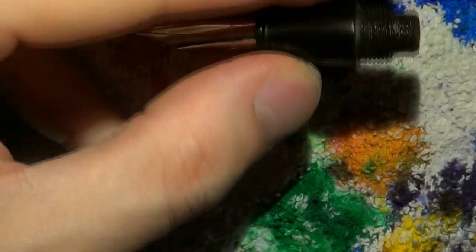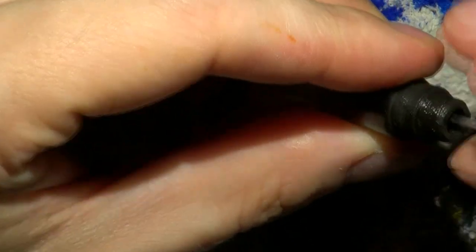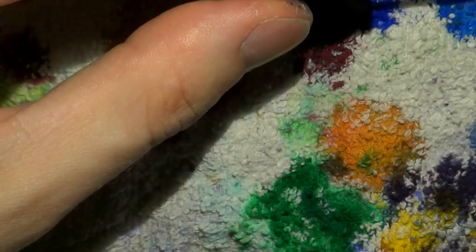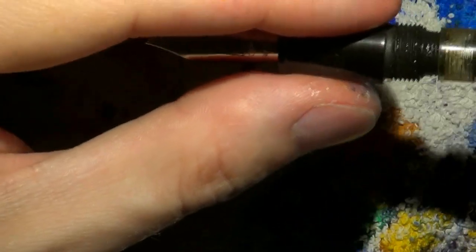Otherwise those two little channels won't do you any good. Take the breather tube — it fits into the section in a hole; you should be able to find it, although sometimes it can be a little hard to find the hole. Then screw the converter back in place.